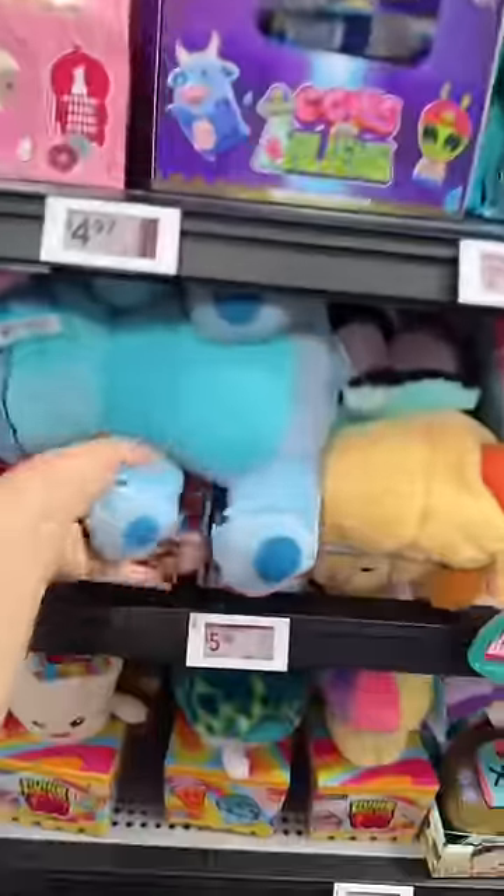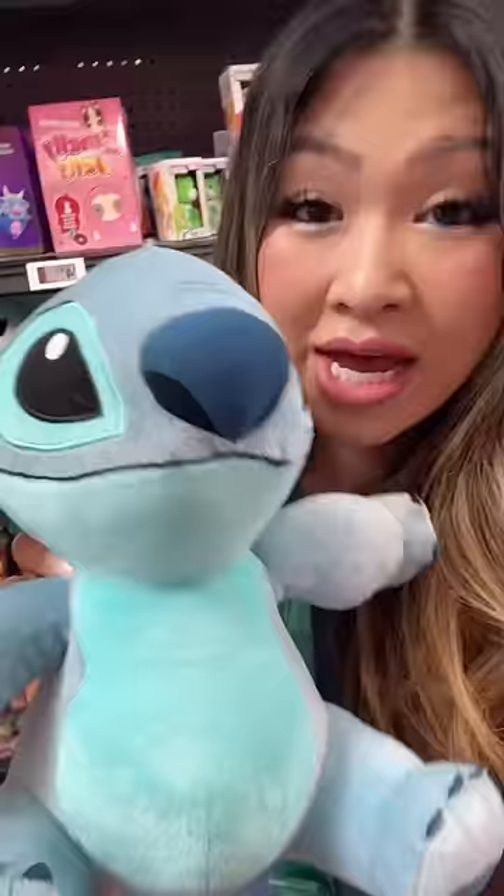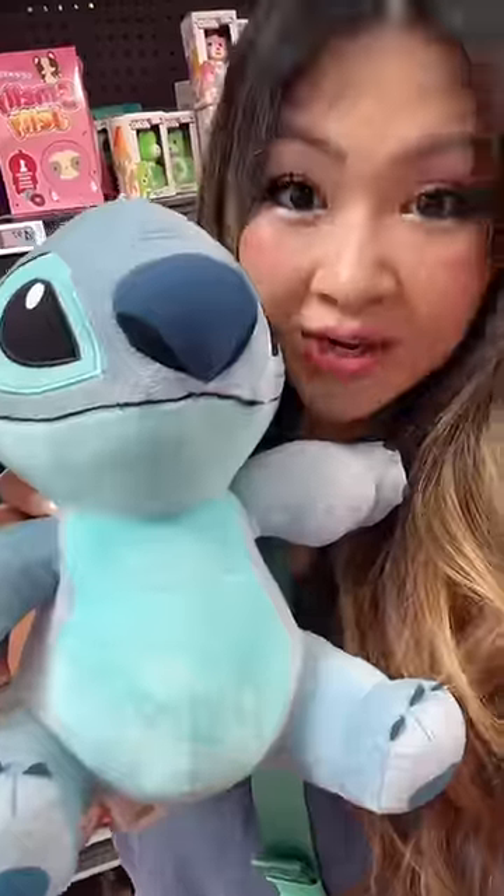Wait a minute — I was looking for this Stitch plushie to add to my summer basket. That basket was Stitch-themed, and I didn't see it earlier. But if you're making a summer basket that's Stitch-themed, you definitely need a Stitch plushie. I hate it when I find something after I already made the video.